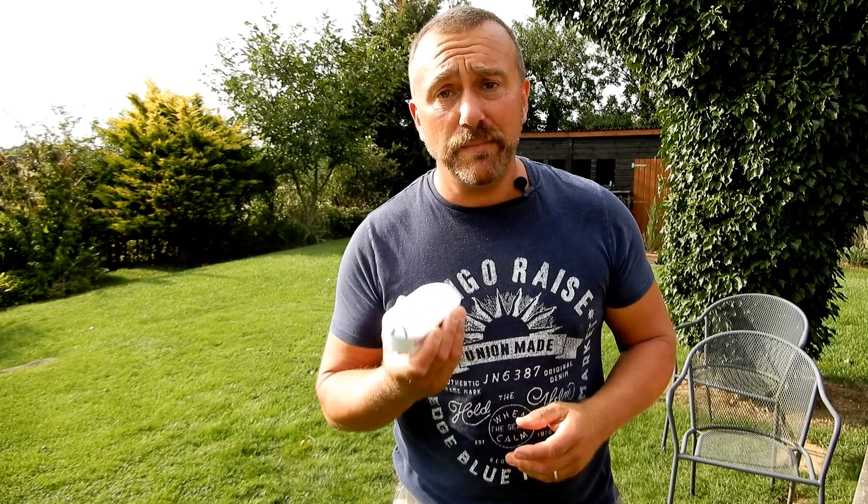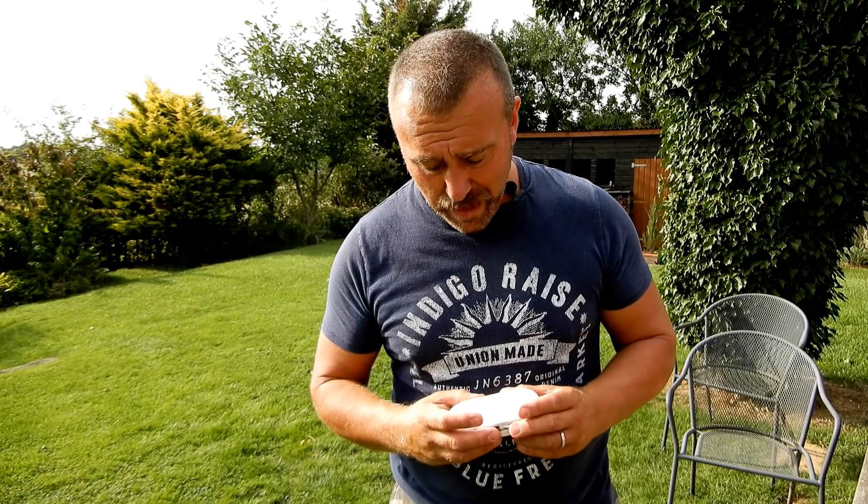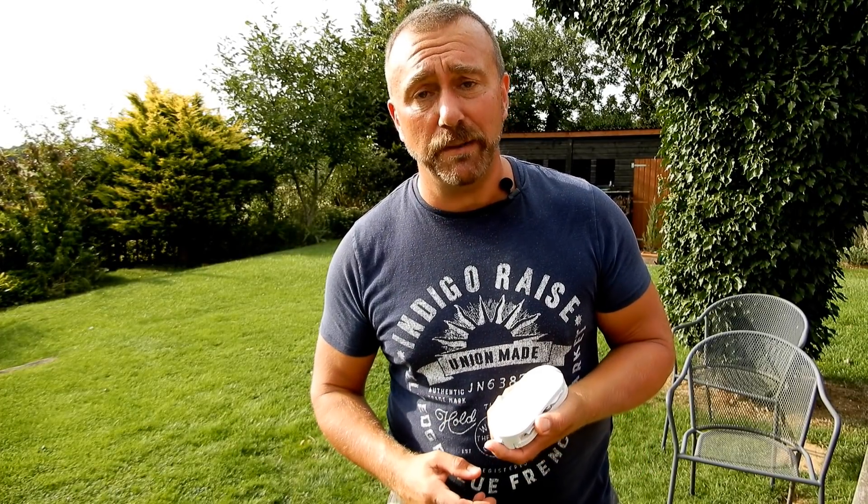I have to say, I paid for this - it wasn't sent to me for review - so this is exactly how I see it. A really good little bit of kit. I'll put the link down below. As ever, if you like these videos hit the subscribe button and I'll catch up with you very soon. Until next time, have fun, happy flying.